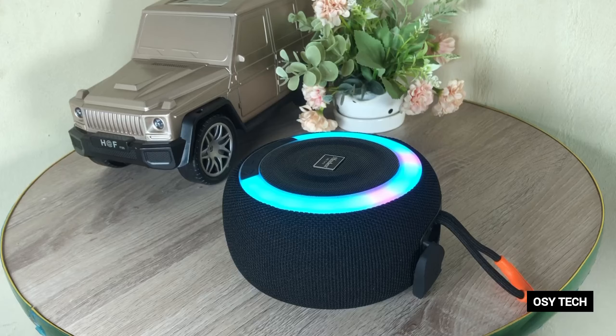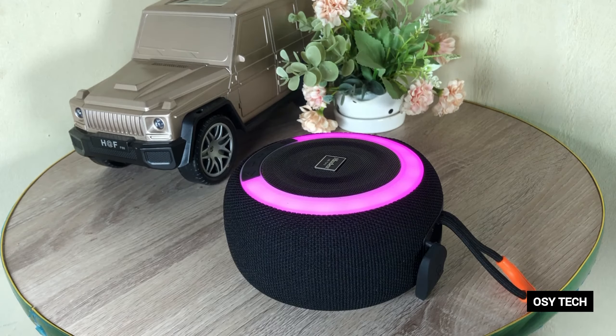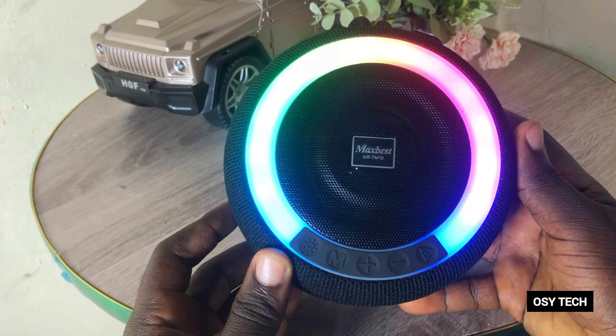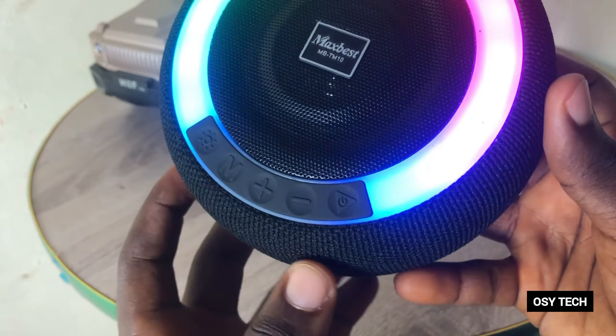On the front buttons, there is a light button so you can turn the light on or off and change how it looks. As you can see on screen, these are some of the moods, styles, and ways the light moves when songs are playing or you're watching a movie. It comes with RGB lighting which is very cool. There is also a plus, minus, and power-on button on the front.